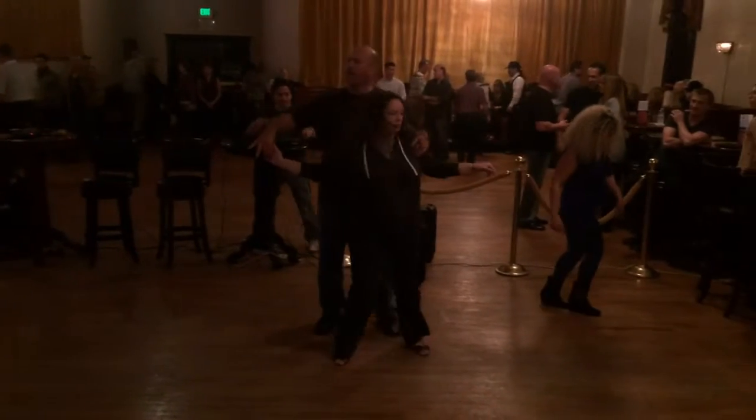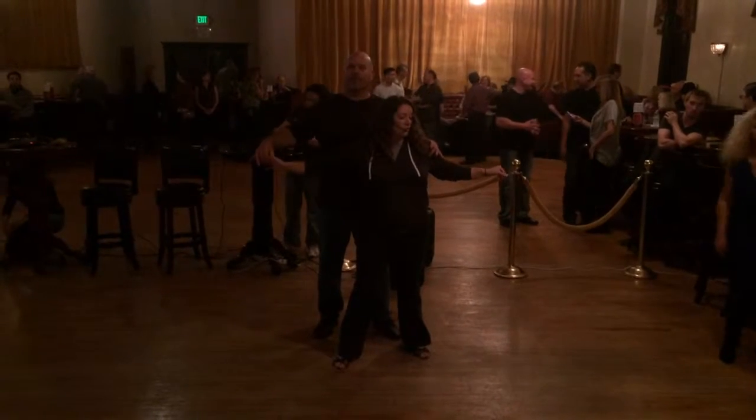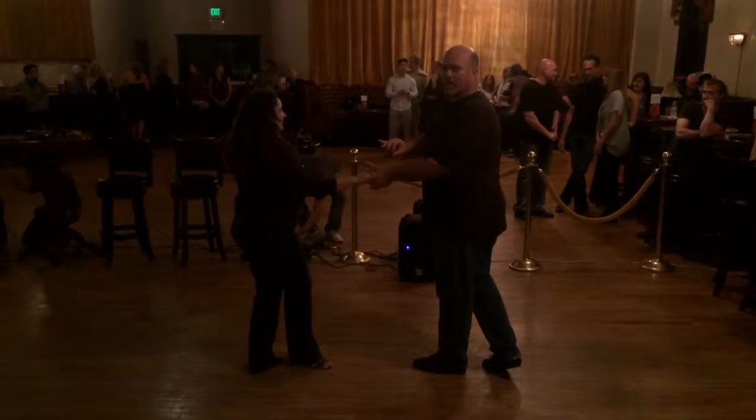One, two, three — and we stopped here last week, we turned here, now we're creating a different point. Down, back up, throwing the momentum out — we'll get into what we're doing here again.